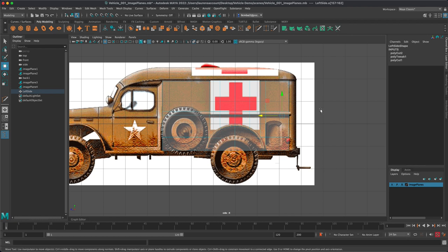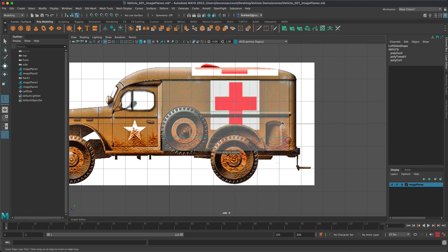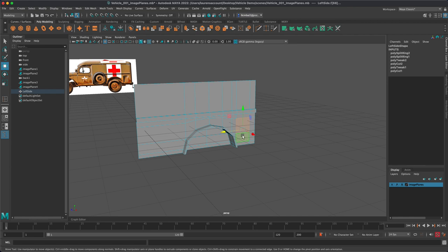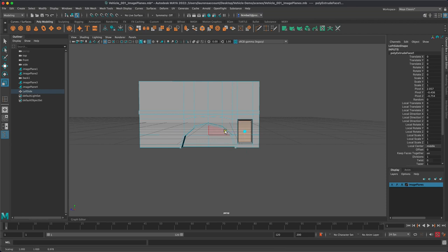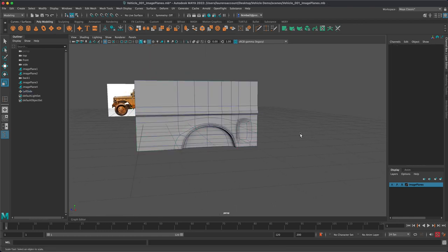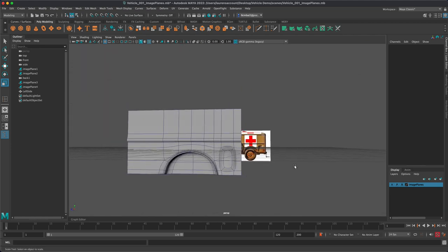We don't have to worry about that on the horizontal side because everything is flowing symmetrically. So we can just go back and use the Insert Edge Loop tool for the top and the bottom of this without any issue. Now we've got this little area marked off — I'll extrude it, maybe shrink it in a little bit, and there we go. When I'm ready to start refining, I can go back in and get the exact shape I want. It's very close to the shape over here — just maybe a little bit of edge reinforcement.